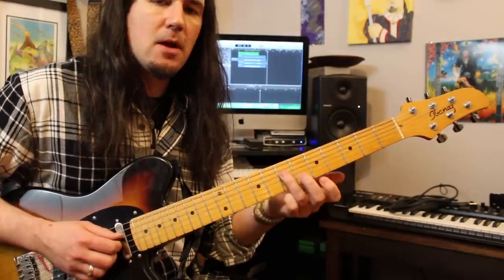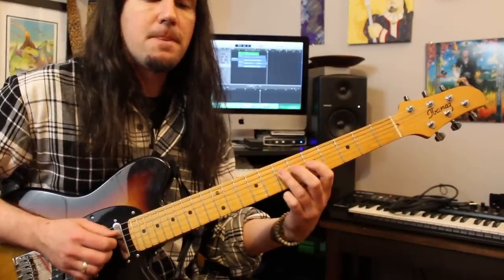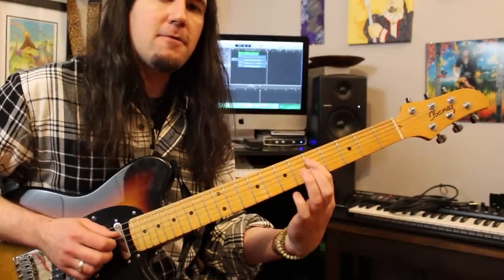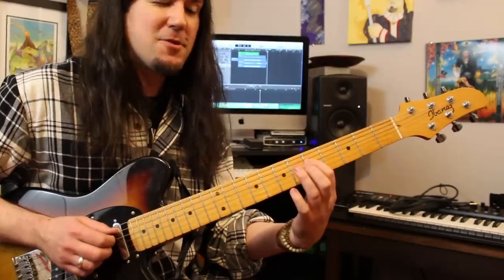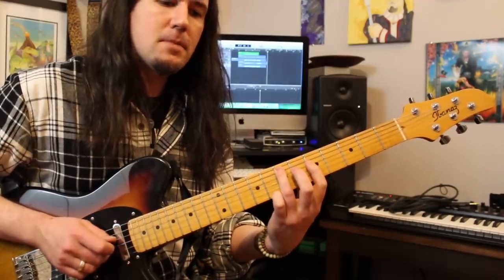After this we're going to play the 7th fret D string, which is our root — that's A. There's that sound of minor to major, root — really important. Do a pull-off to the 5, then that's your flat 7, a cool dominant chord sound. You're going to play the A7 here.